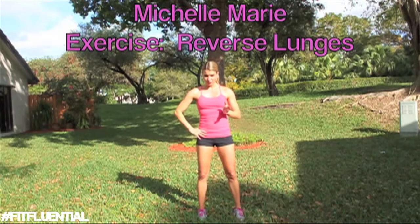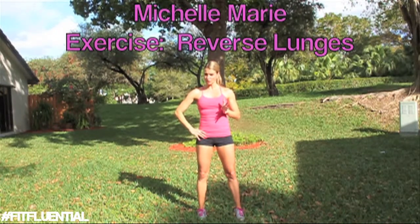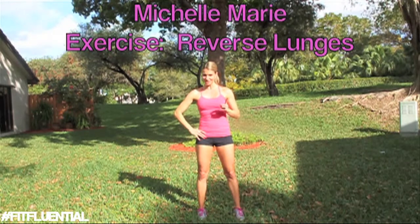Alright guys, that's a reverse lunge. Try it at home. Remember, technique is always more important than weight, so keep it in control. I will see you next time with another great exercise.